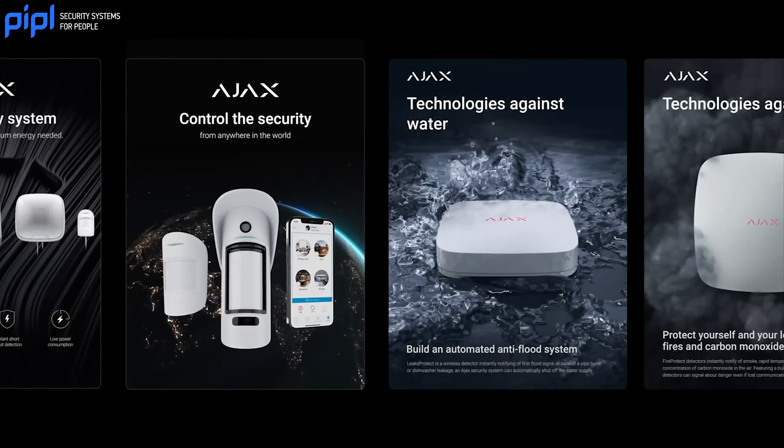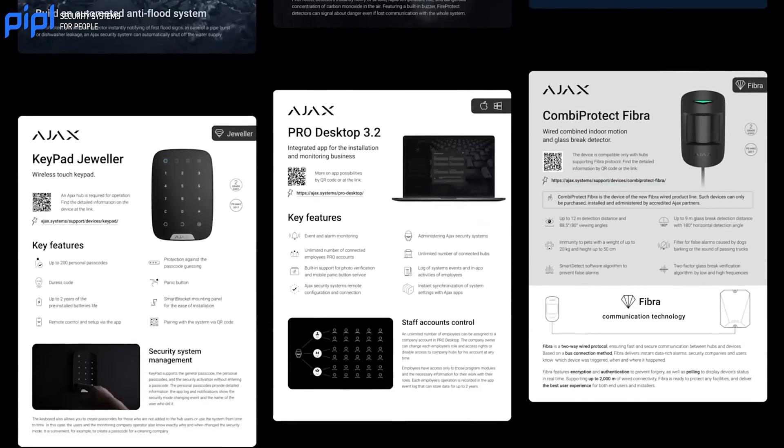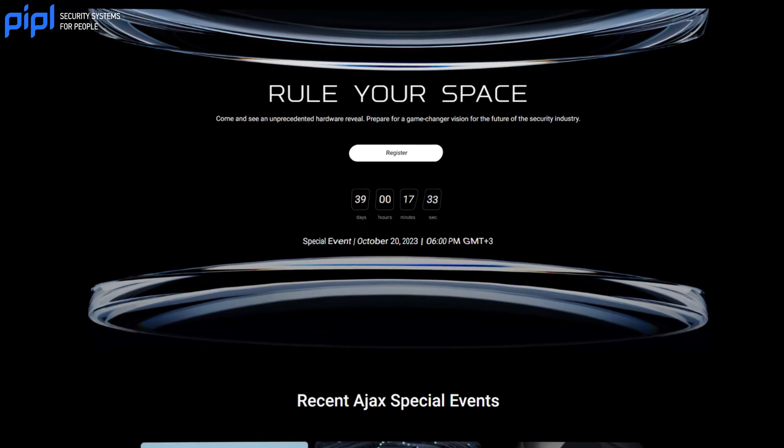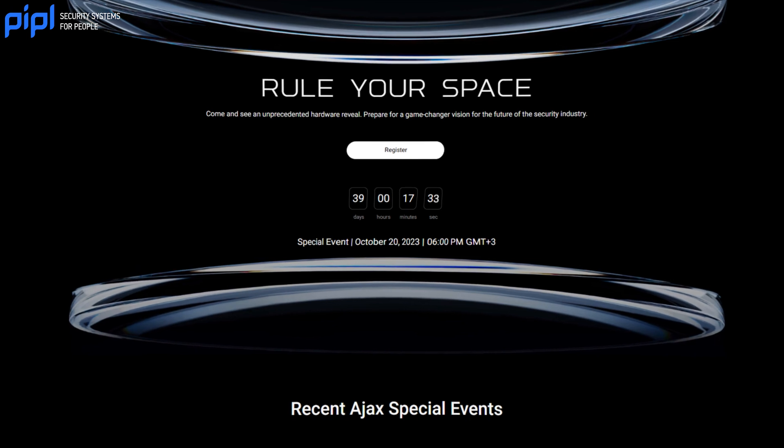Alright guys, if you didn't know, in exactly one month there is the annual Ajax system event. They always do an annual event to reveal what products they will release in the next year. It's called Rule Your Space and it will happen on October 20th. To celebrate this event, we wanted to look at what they released in the past year.